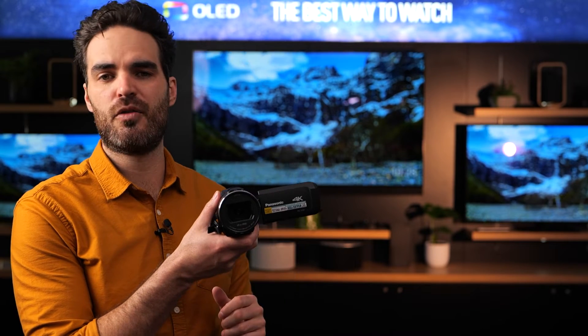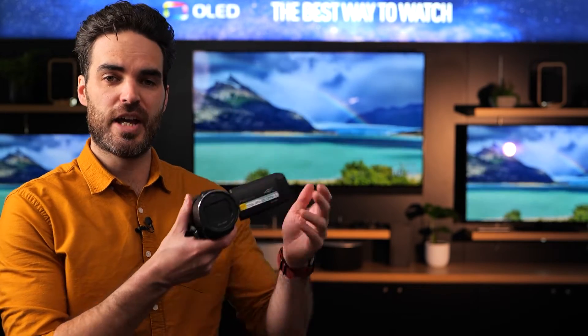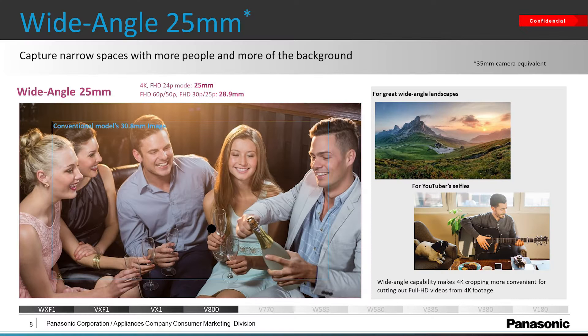In terms of the sensor, it's a 1/2.5 inch size, so it's slightly smaller than Micro Four Thirds, but still a very large sensor. The second reason you might want to consider this camera is the convenience of the optics and its focal range. At its widest, it is at 25mm, which is absolutely perfect for vlogging and travel videography.